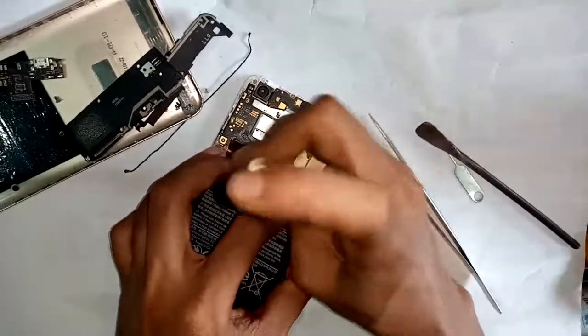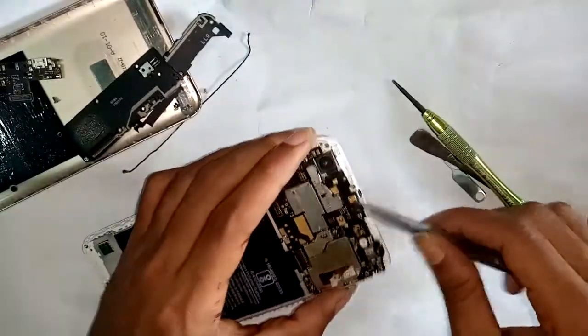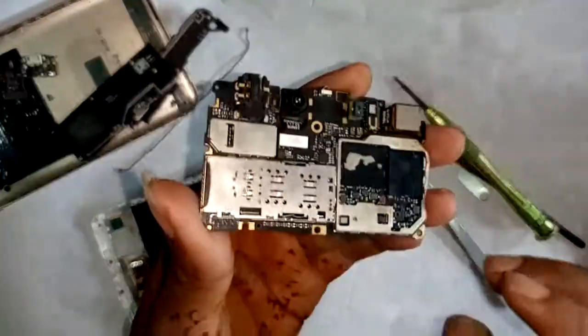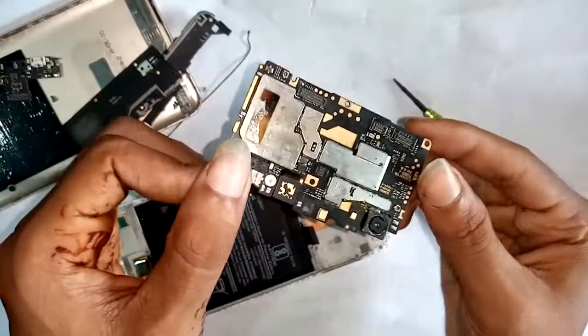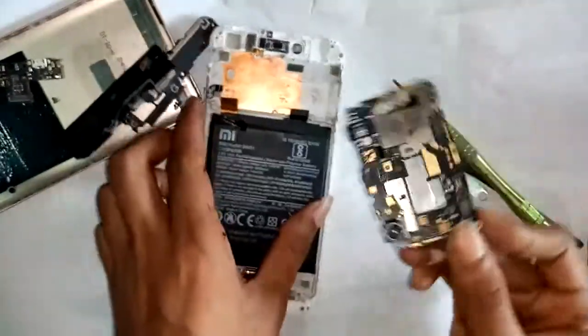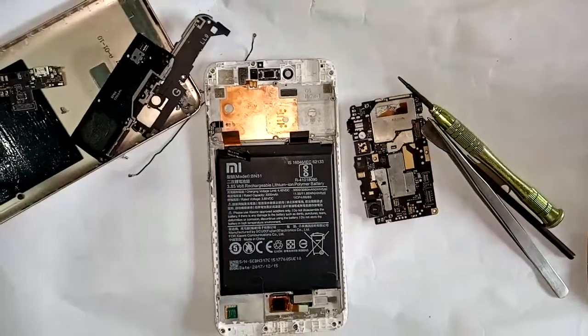Open the device and the SIM slot can be cleaned effectively. This is enough — that's the end of the disassembly.